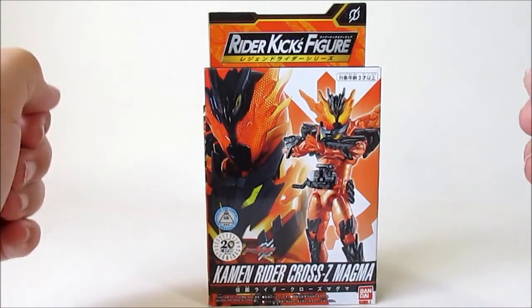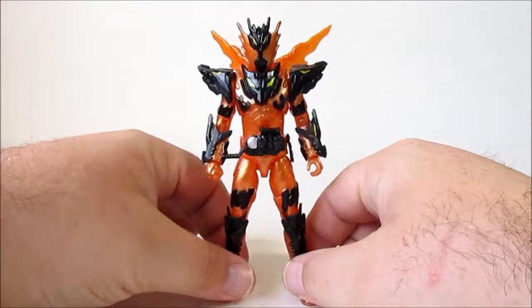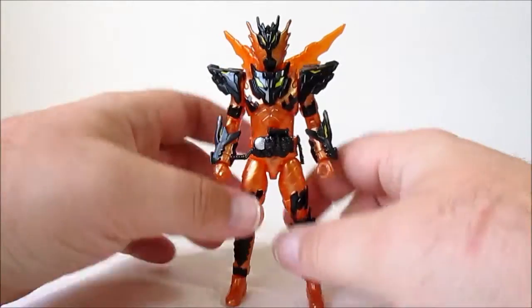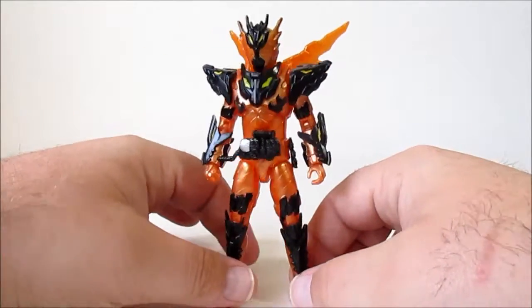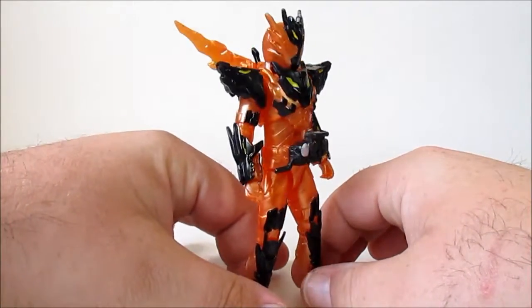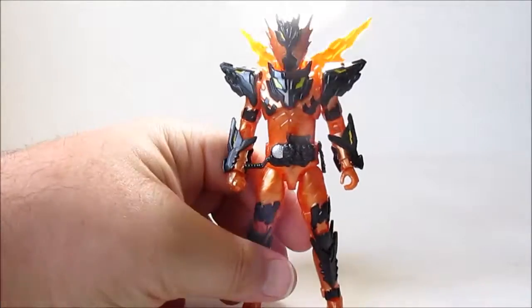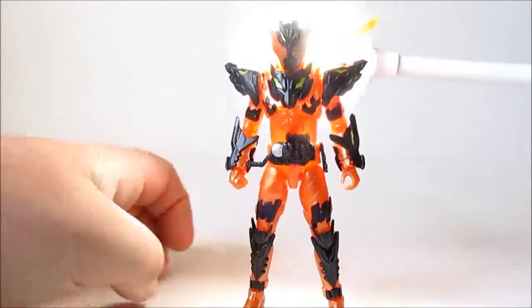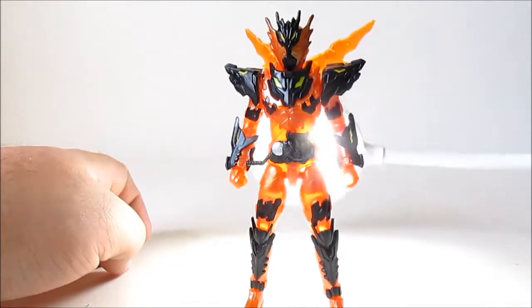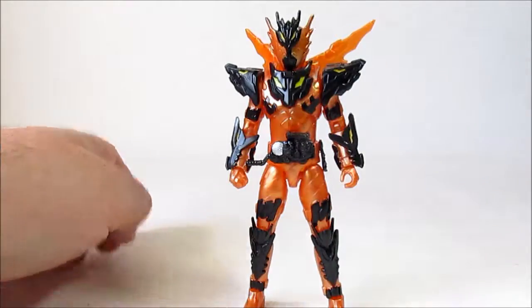Jumping straight to the figure, immediately what you're presented with is a figure that has a very weird texture about it. The orange plastic looks almost metallic, but it's actually translucent. If I just bring in one of my lamps, you can see the plastic is totally light-piped. That's brilliant.